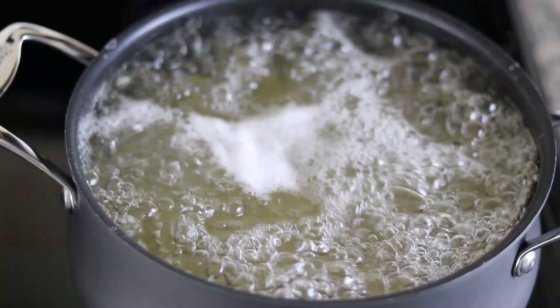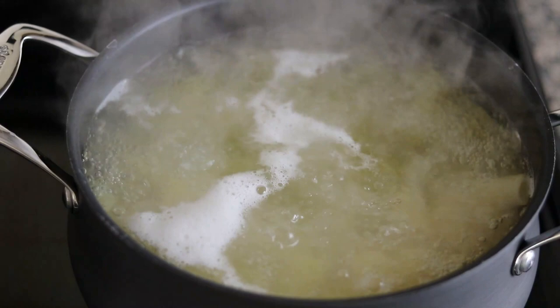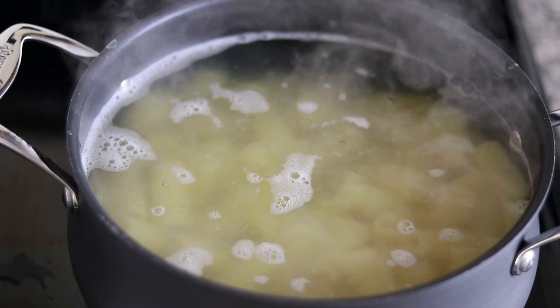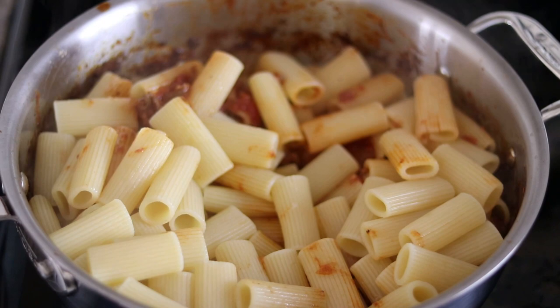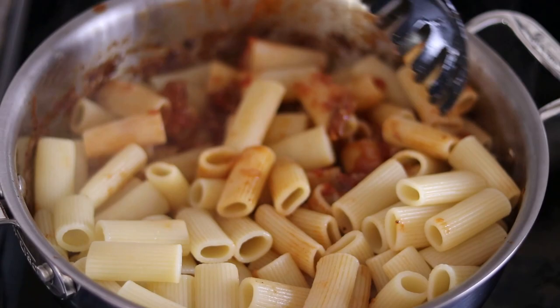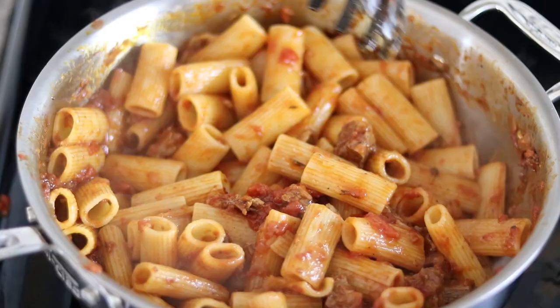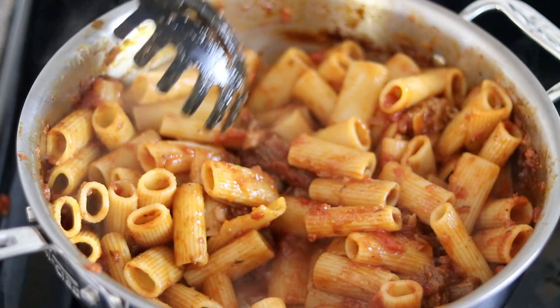It's been 12 minutes — that should be plenty of time. I'm not going to drain this; I'm going to use this tool to combine it directly with the sauce. A lot of that water is still going to cling to the pasta — you actually want that, as it's going to help marry the sauce with the pasta. I'm going to crank the heat back up to medium to help the sauce emulsify. Now it's nicely mixed and you can hear the sauce sizzling. Turn the heat off and we're ready to plate.